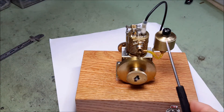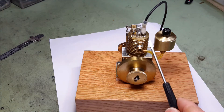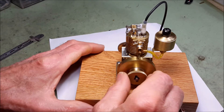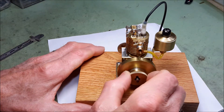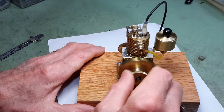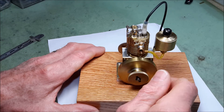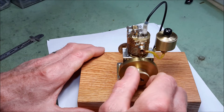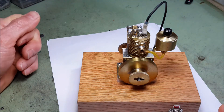I also had problems with good compression. When I eventually figured out that I needed an O-ring that fit a little differently, I was able to overcome that problem. Now the engine has very good compression, and it has this bounciness, which I think is a sign that you have a good fit with the piston.